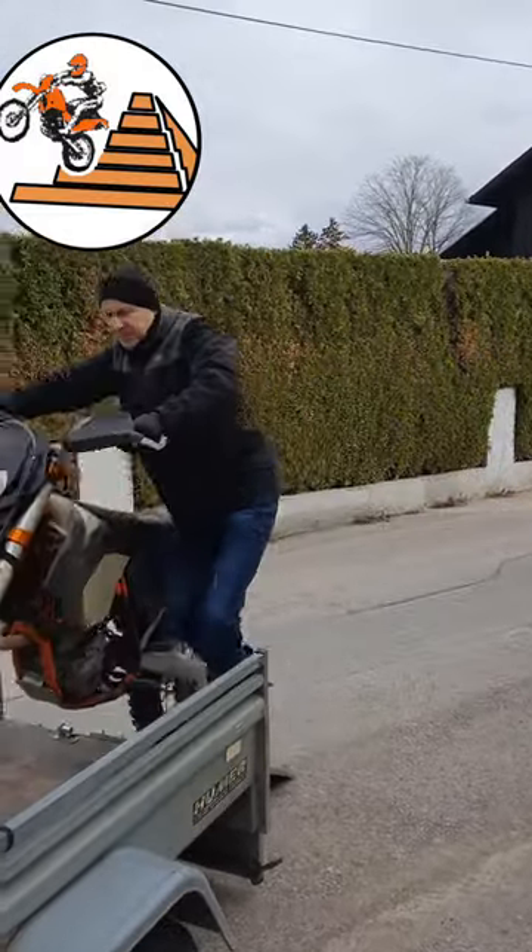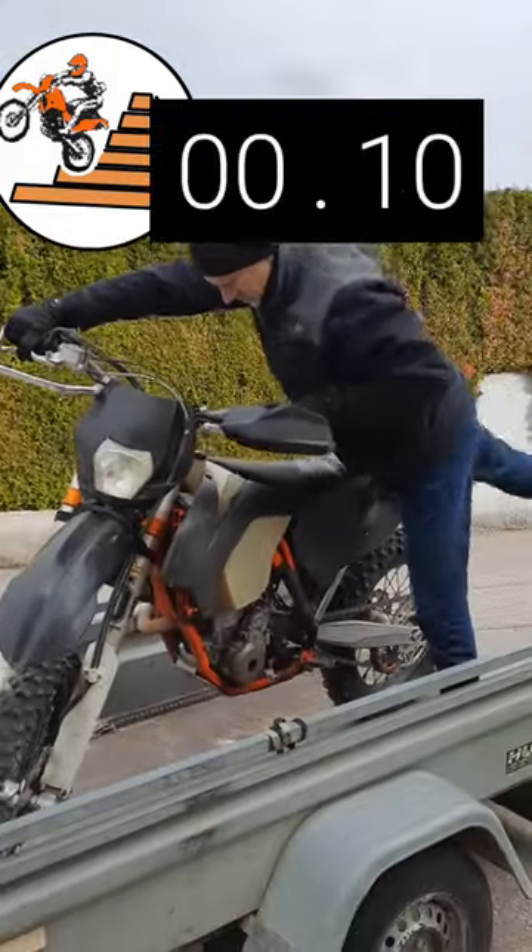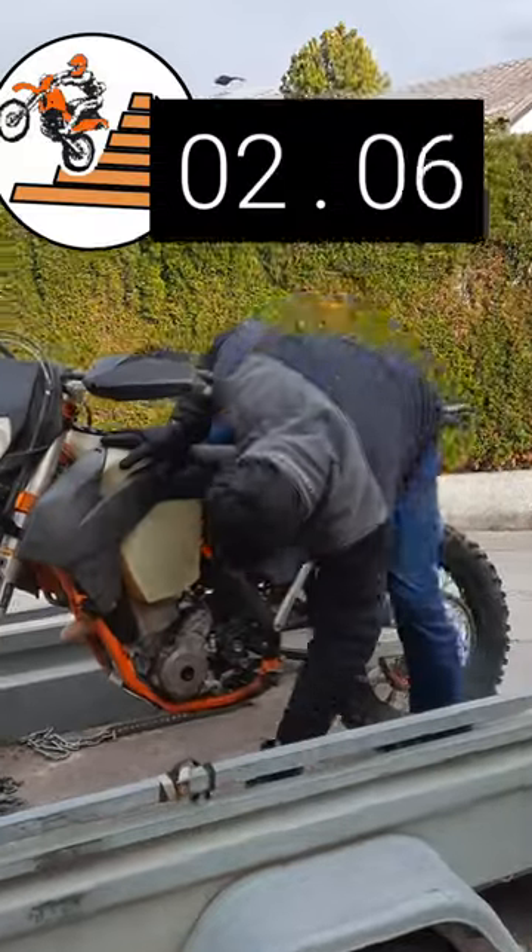Loading and fixing your dirt bike in under 40 seconds. How is this possible?